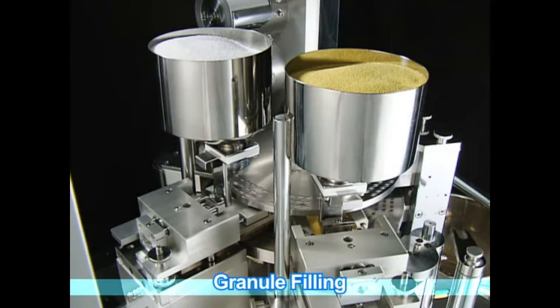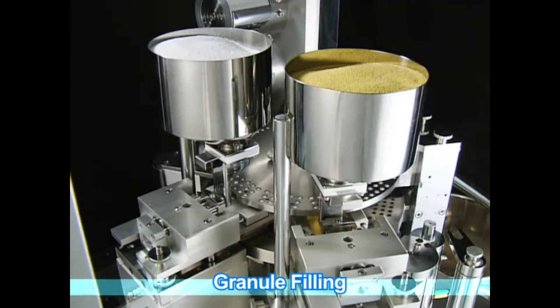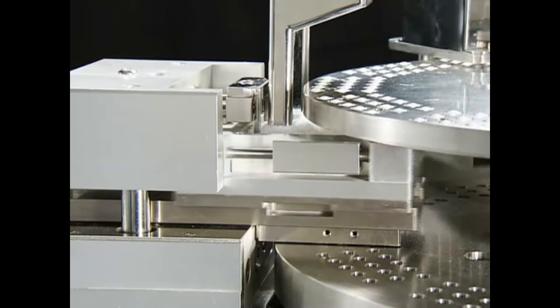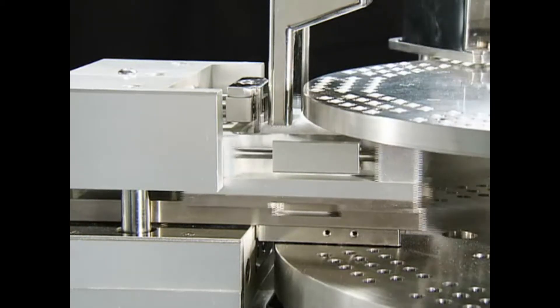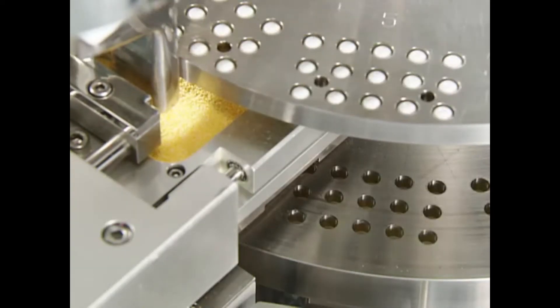An upper and lower measuring plate enable fine adjustment of the filling volume by the upper and lower shutters. This enables dual-stage filling with individual filling volume control. It is possible to fill various granule combinations including time release, gastrointestinal solution and uneven granule compositions.